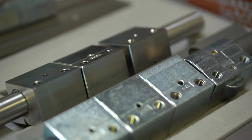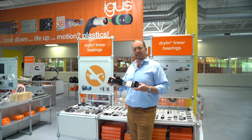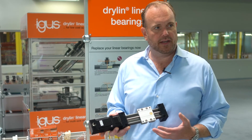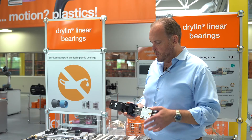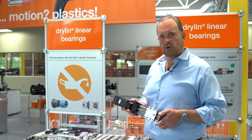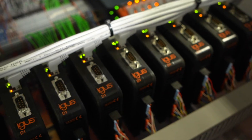We've used the Drylin W as a platform for many of our linear actuators as well. This is a series we call SAW, available with a lead screw in several different leads, diameters, and sizes. We offer stepper motors, DC motors, and brushless DC motors. We have motor flanges available if you want to couple to your own servo motor. We have sensors, motor cables, as well as the D1 drive system.